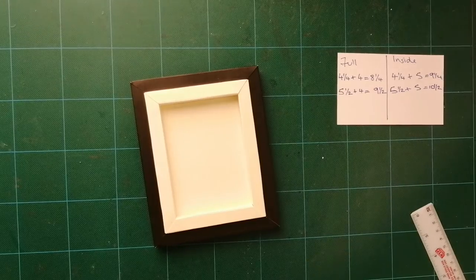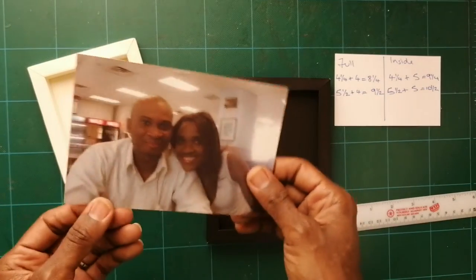I'm going to cut down this picture of me and my hubby to fit inside.